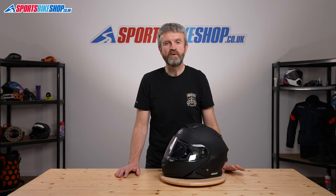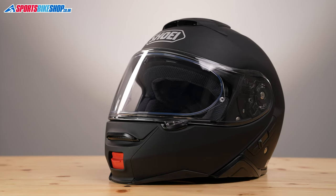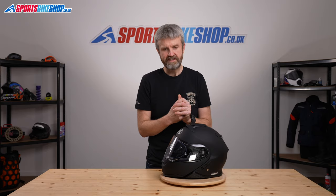This is the second generation of Shoei's Neotec, which was their first helmet to use an internal sun visor, and this one has become just as popular as the first one. It's had a few refinements designed to make it a bit quieter and more aerodynamic on the move, which was some of the criticisms of the original Neotec.